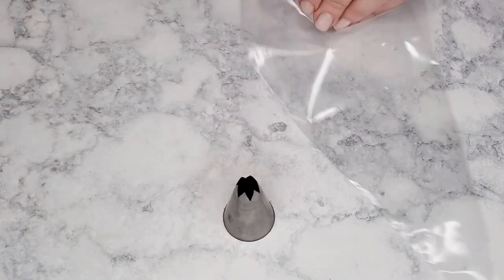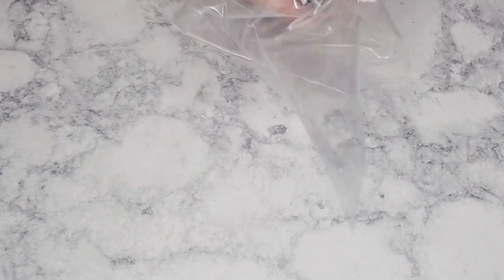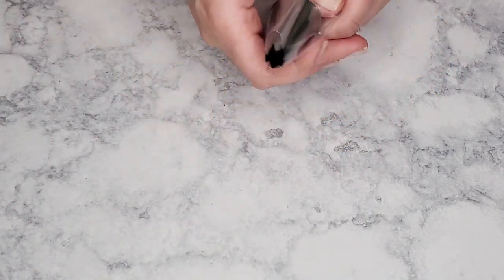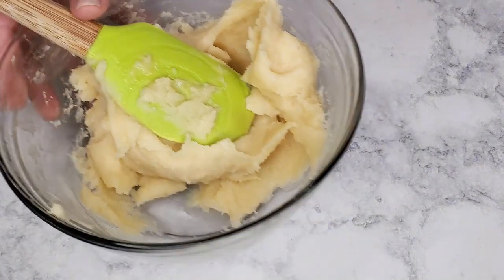We're gonna transfer the batter into a pastry bag fitted with a star tip. You can also use a ziploc bag, but in either case you want to make sure your plastic is very thick because the churros batter can rip it easily. You can also try using a double pastry bag or double ziploc bag.